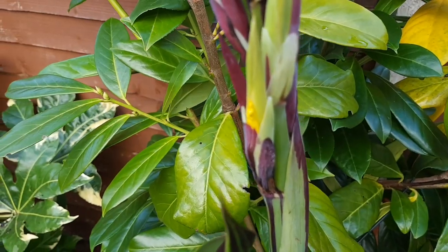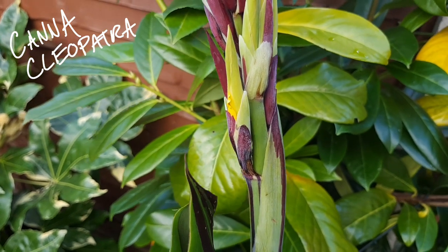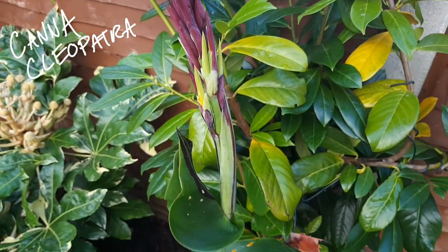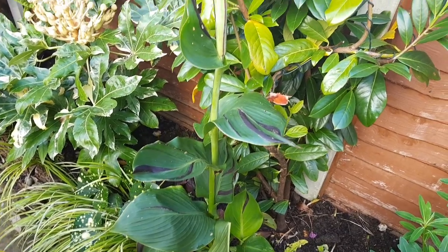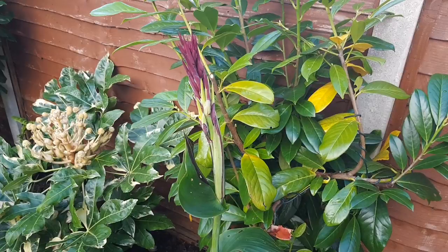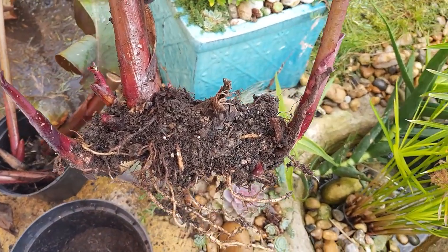Overwintering cannas for me is a slightly different process because I'm close to the coast — I don't get hard frost that often. But I do have wet heavy clay soil and the rhizomes tend to rot away. I know this because I experimented last year: I left half of the cannas in the ground and lifted half, and the ones I lifted were so much happier and healthier.